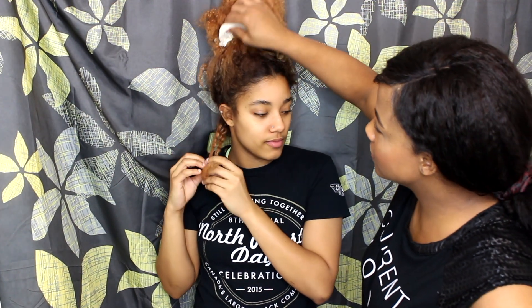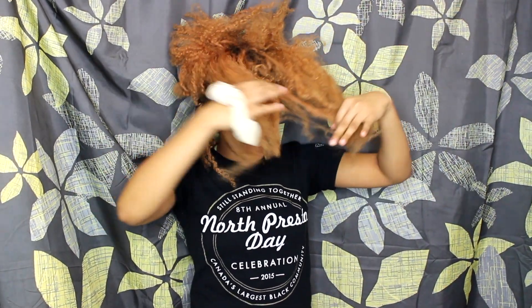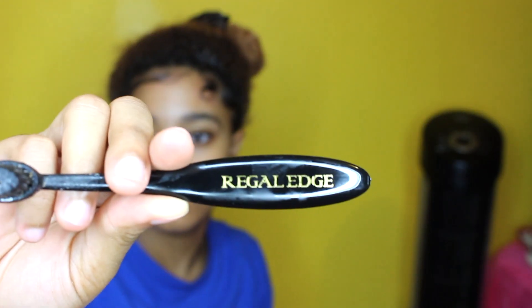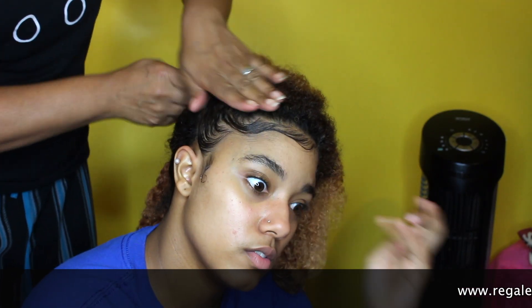Hey beauties, it's Kenia. Just coming with a quick video to show you a style I did on my daughter Kaye. And no, I am not helping to detangle this mess. And yes, she has 30 minutes, so she better get started. If you want to see another video with Kaye showing you how she detangles, just leave it in the comments section. Alright, hope you enjoy the video.